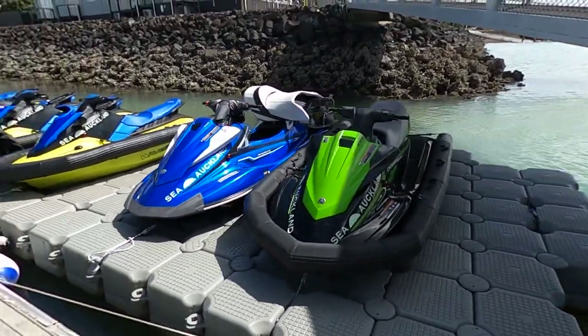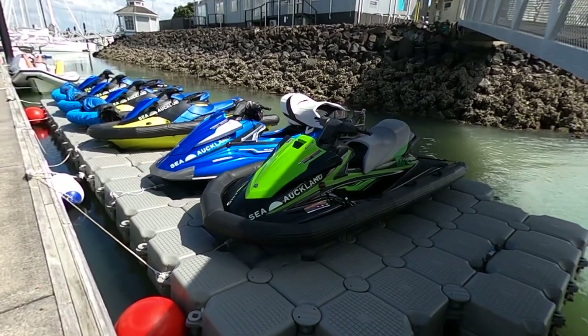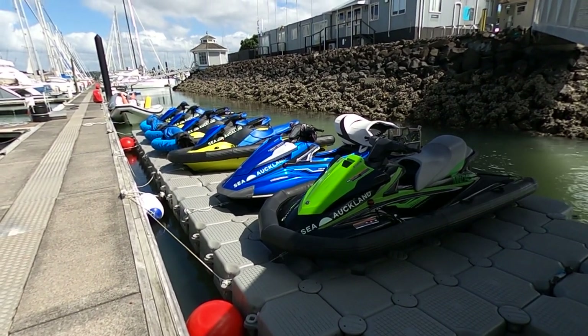This is our fleet down at Bayswater Marina, Auckland, New Zealand. We're looking forward to an exciting summer ahead — thank you.